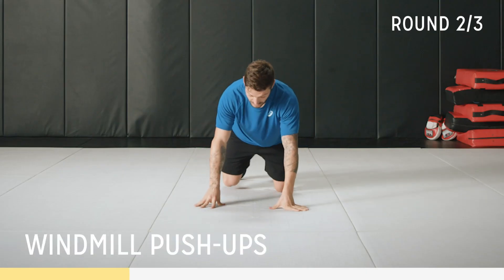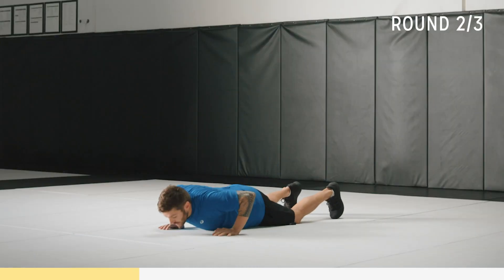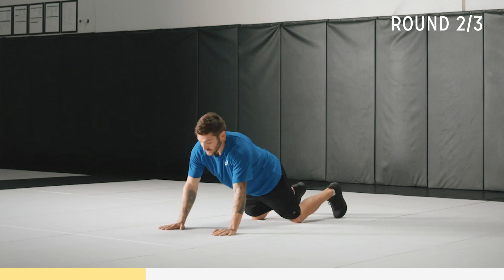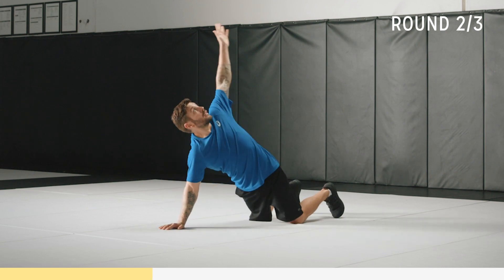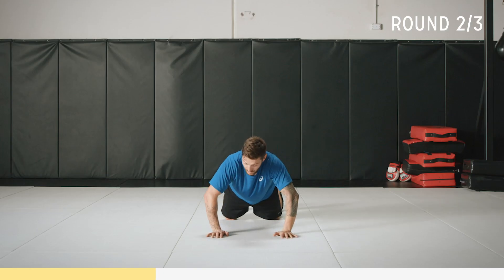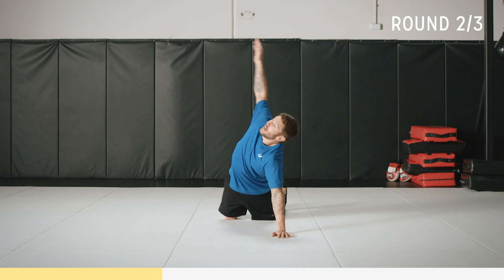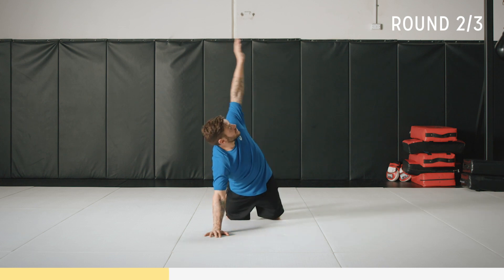Now we're going to do a windmill push-up. The variation for this is on your knees. Push-up position, back nice and straight. Do your push-up, come up, rotate. Other side now — down, up. Keep those elbows at a 45 degree to your body, you don't want them flaring out. Keep good form and look after those shoulders. 45 seconds of work, 20 to go.